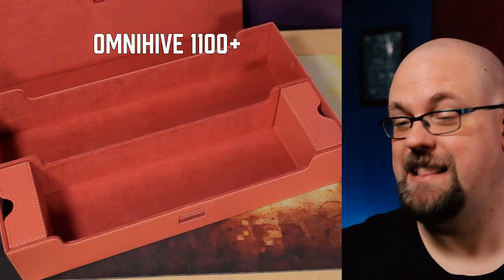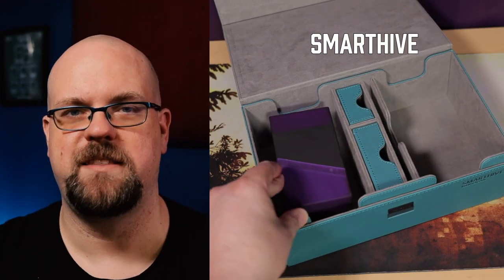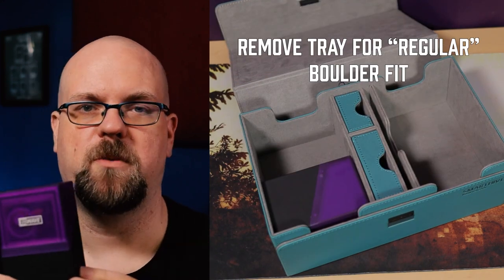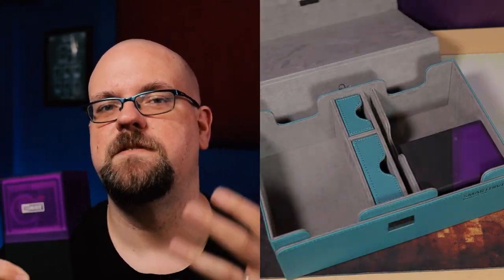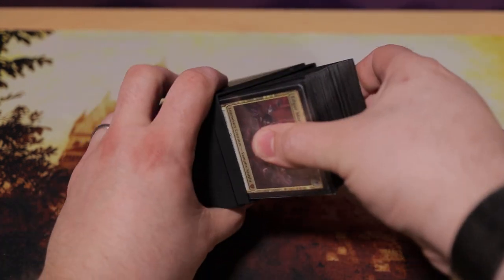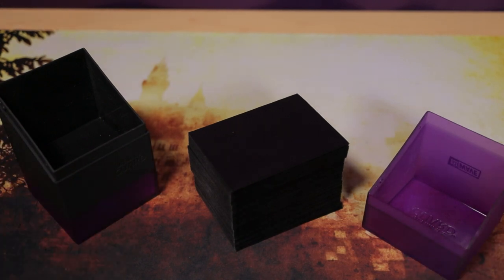It's a Boulder with benefits — I love it. But being me, I have to nitpick. The nitpick is that it's the same size as a Boulder 100 Plus. One of the biggest complaints about the 100 Plus is that a double-sleeved Commander deck will fit, but nothing else will. I confirmed my double-sleeved Commander deck fits in this, but nothing else is fitting — it was hard to get in, hard to shut, and hard to get back out. So I'm probably not going to use this for Commander. I'll use it for my Modern or Legacy deck — any 60-card format with a sideboard.